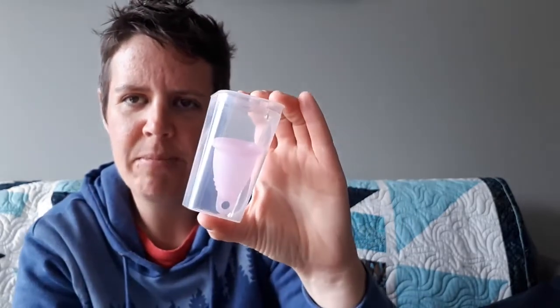And then also there is this box. It's kind of like the Yuuki cup's infuser box, which you can use to deep clean your menstrual cup in the microwave. The way it works is you put it in there, put some water in, put that on top, and then microwave it for a couple minutes — that is a way to deep clean your menstrual cup.